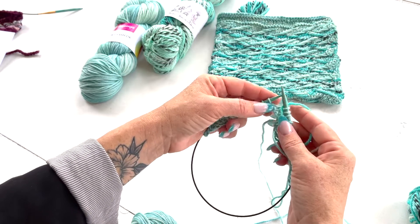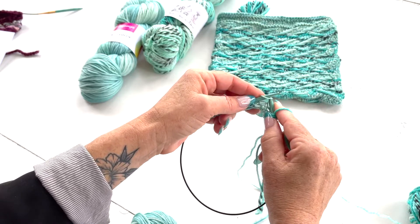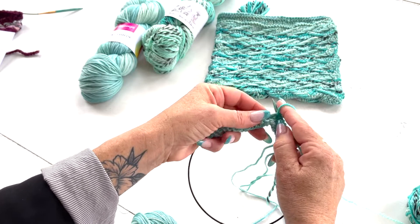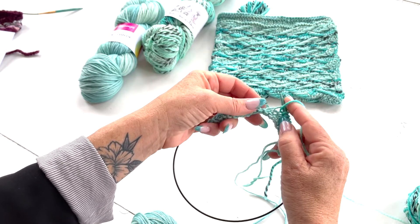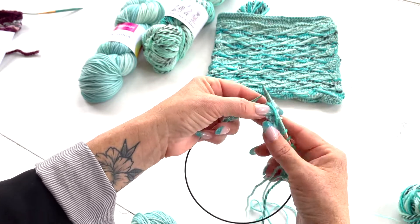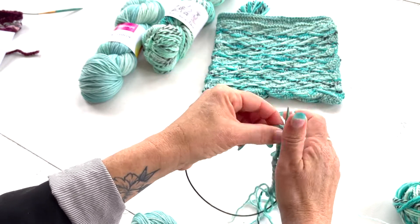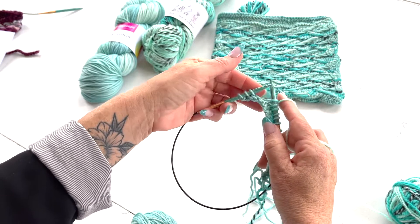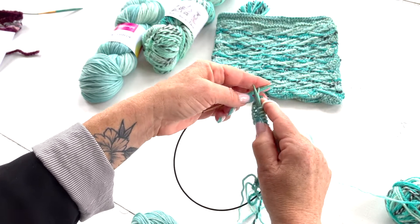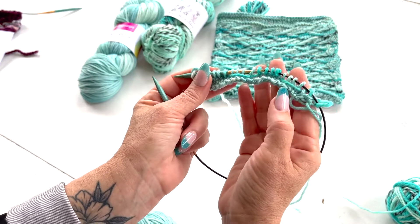From there we're going to knit four, and then slip four with the yarn in front, float it in front, bring it back, knit four — and then you would just keep repeating that until you get to your last two stitches and you knit those two. Those are your edge stitches.